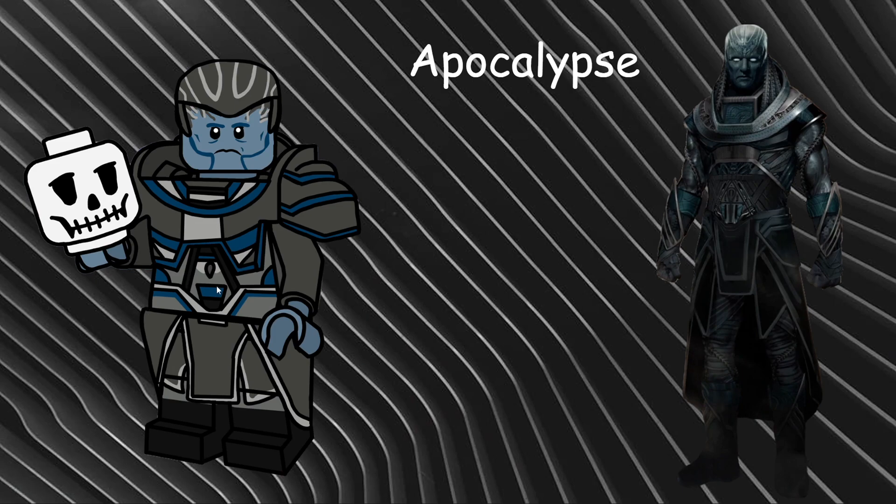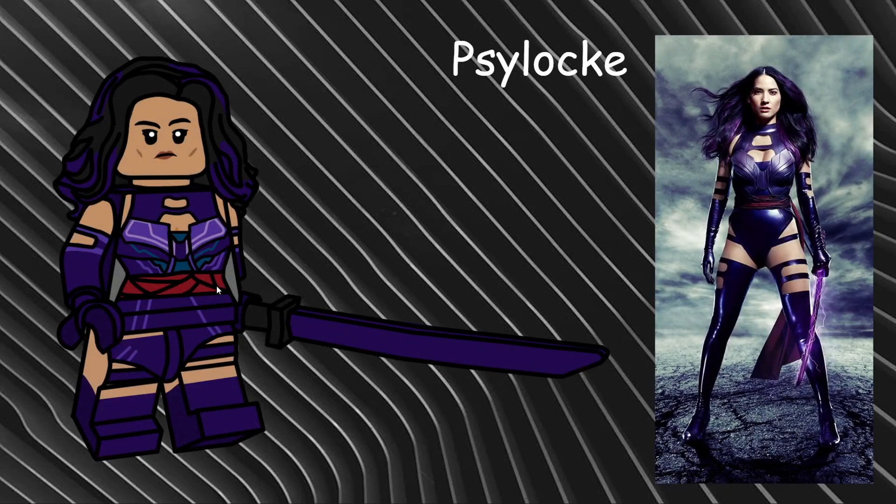Our next minifigure from X-Men Apocalypse is Psylocke. I gave her the Ms. Marvel hairpiece in black with purple printing streaks going through the hair, all-new torso and leg printing, dual-molded legs and arms with some of the dual-molded printing carrying upward on the arms. For an accessory I gave her a katana in black and purple — dual molded — though I couldn't find a way to make it look electric and staticky like in the reference image. She has an all-new face print that could also work for Valentina Contessa de Fontaine from the Marvel line, so it's dual purpose.